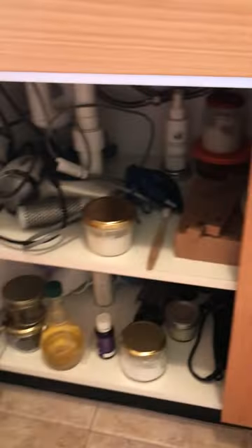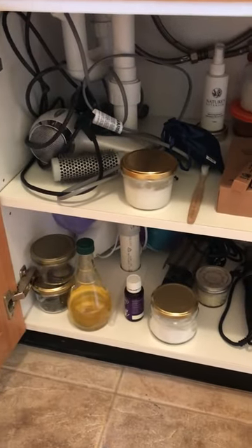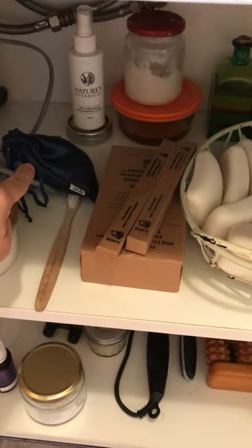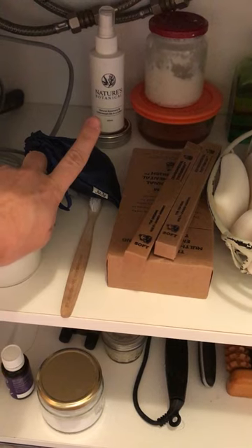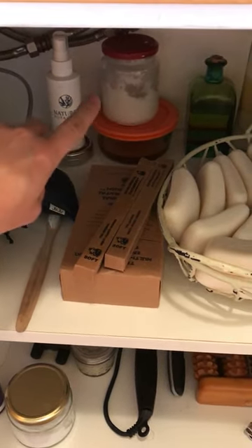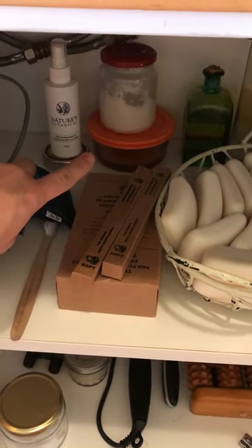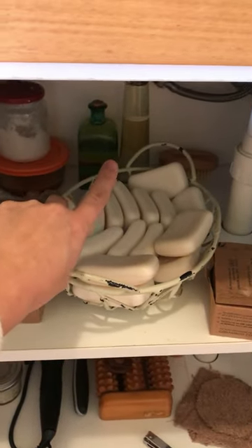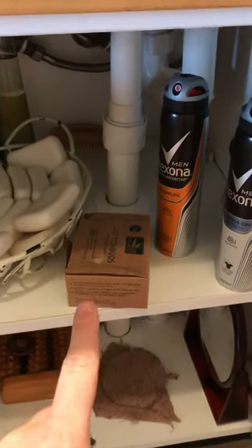Down here it's a bit of a mess, but we have coconut oil for moisturizer, spare toothbrushes, a menstrual cup, bug repellent — there's a tin down the bottom and another one we tried because we'd heard really good things about it. There's also homemade deodorant, and down the bottom is homemade wax — the sugaring paste — plus some bath oils and moisturizing oils at the back.